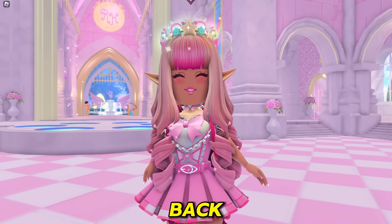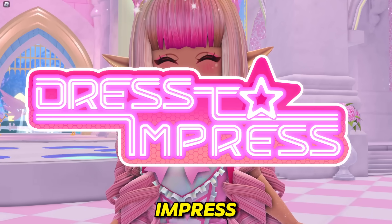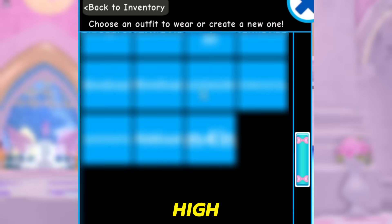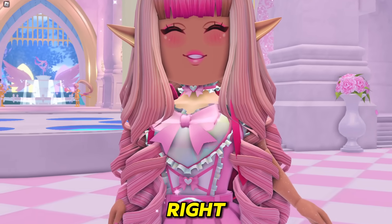Hey Care Bears, it's Hayley here. Welcome back to another video on my channel. In today's video, I am going to be playing both Royal High and Dress to Impress because we are going to be recreating my saved Royal High outfits in Dress to Impress. So let's go ahead and get started with this outfit right here.